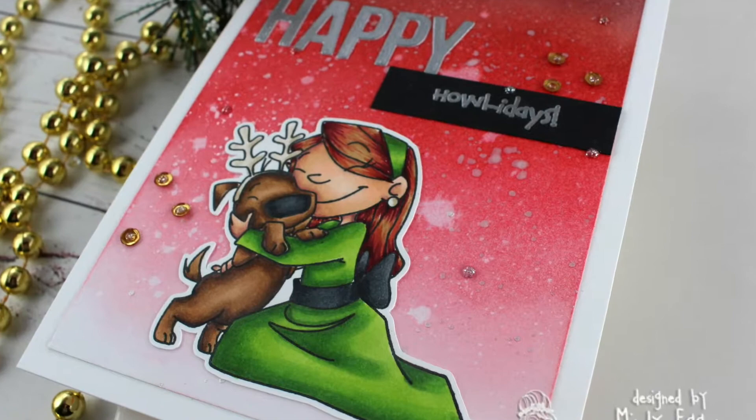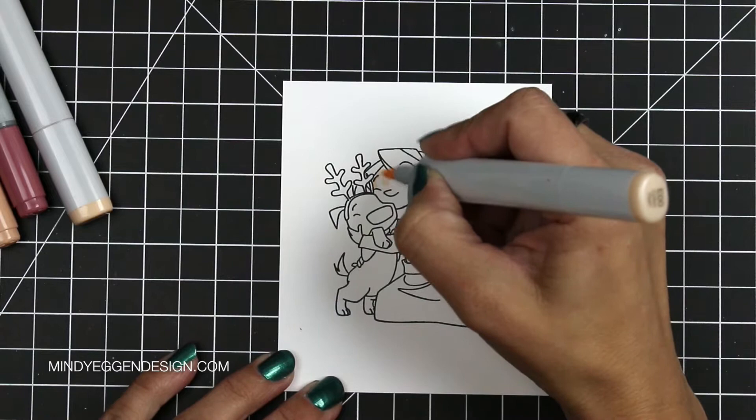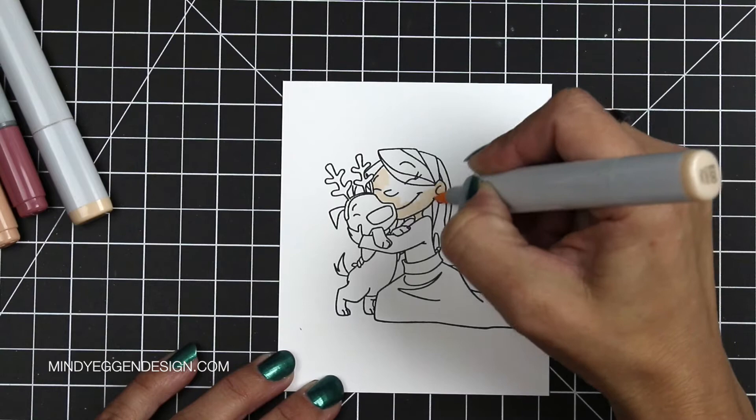I'm starting out with my image from the Santa Paws stamp set from Crafting Kimmy Stamps. I stamped it onto Neenah Solar White 80 pound cardstock with Simon Says Stamp Black ink, which is a Copic friendly ink.